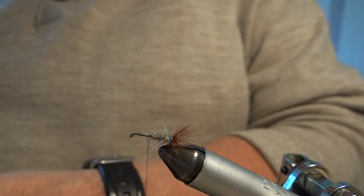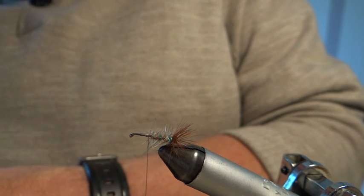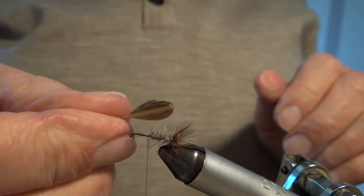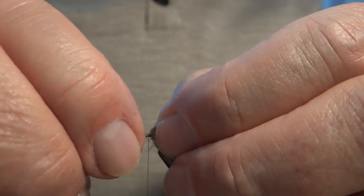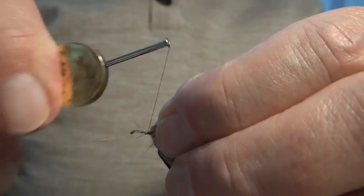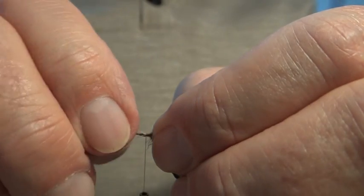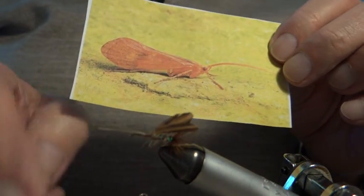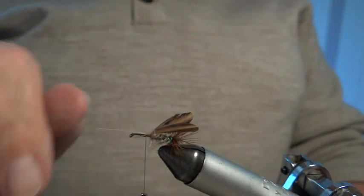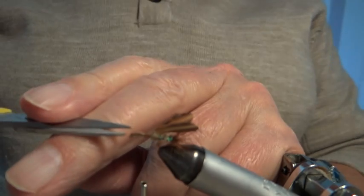I put the wings back-to-back. If I was doing an exact imitation of the fly I would put them on roof-shaped, but I prefer them this way because it helps me to see the fly when fishing in the dusk, and it alights better. You can see these wings are coming back well towards the bend of the hook. The stalks can be used as antennae — I don't bother with that and don't find it makes any difference, so I nip them off.